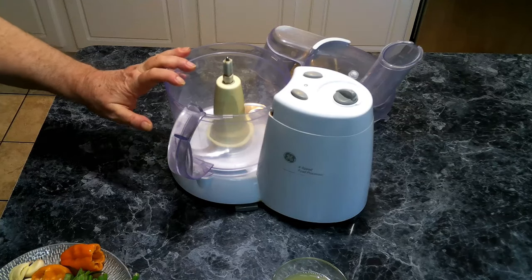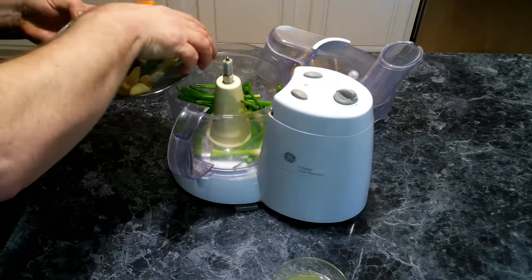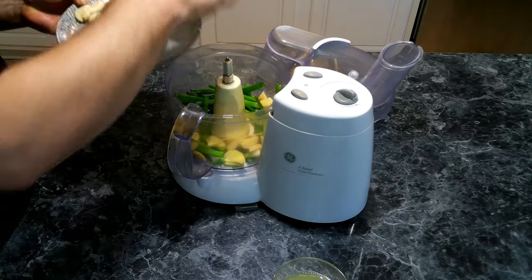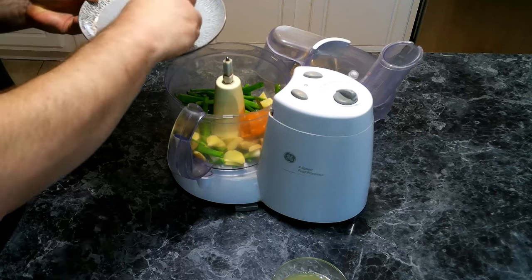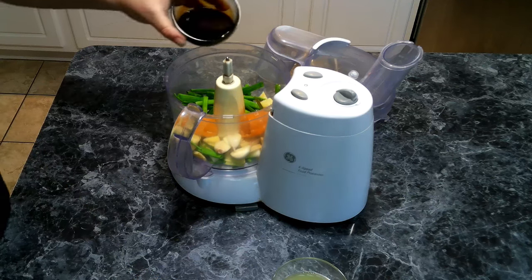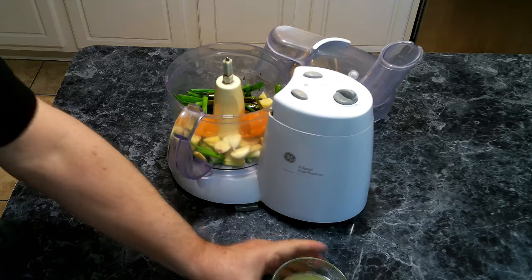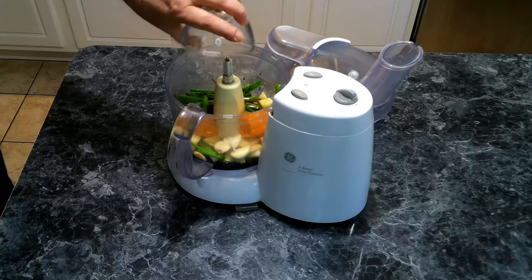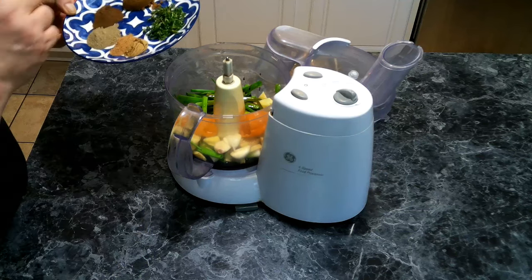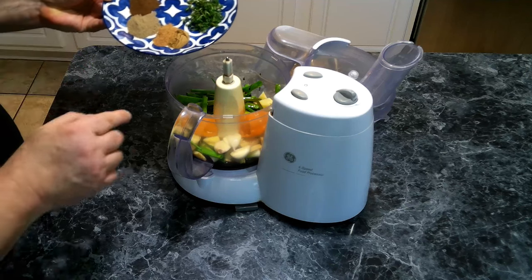We've got our handy dandy food processor here, and we're going to add in our green onions, our ginger, our habaneros or scotch bonnet — whichever one you're able to use — our garlic, then our soy sauce, our lime juice, and then our spices which are brown sugar, fresh thyme, nutmeg, cinnamon, pepper, and allspice.